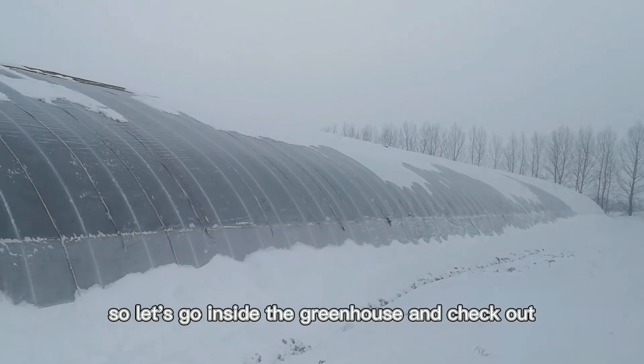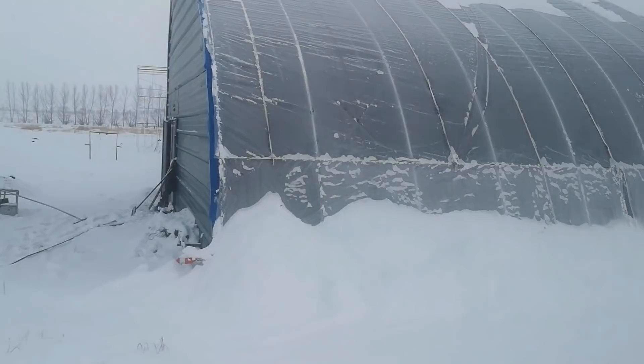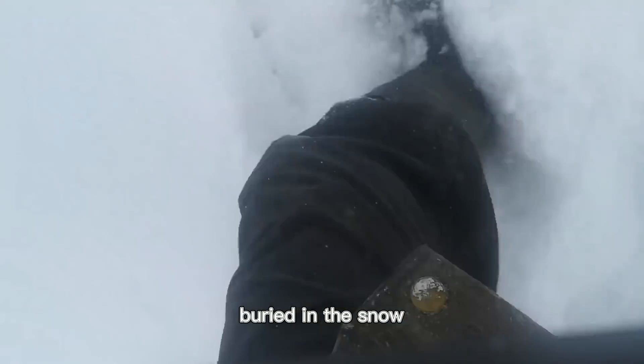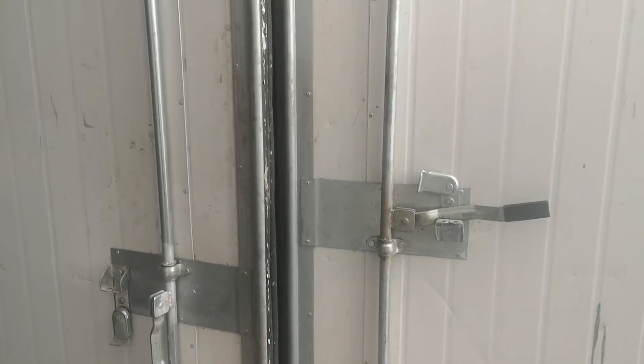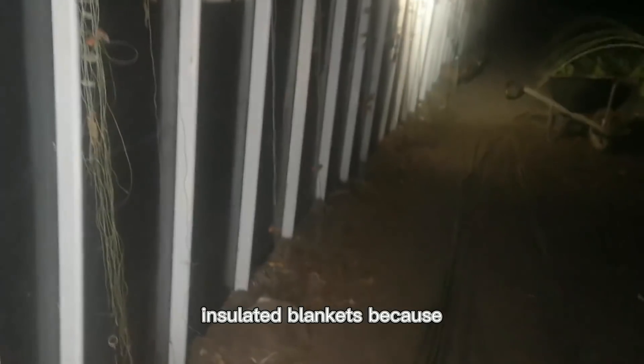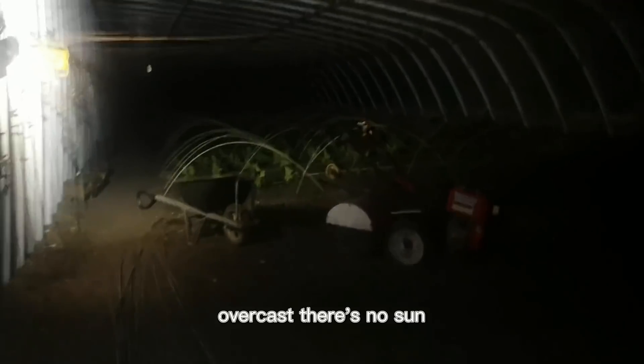So let's go inside the greenhouse and check out the temperature and the vegetables. It's been so much snow — buried in the snow. Let's get inside and check out the temperature. I haven't opened the insulated blankets because it's overcast and there's no sun.